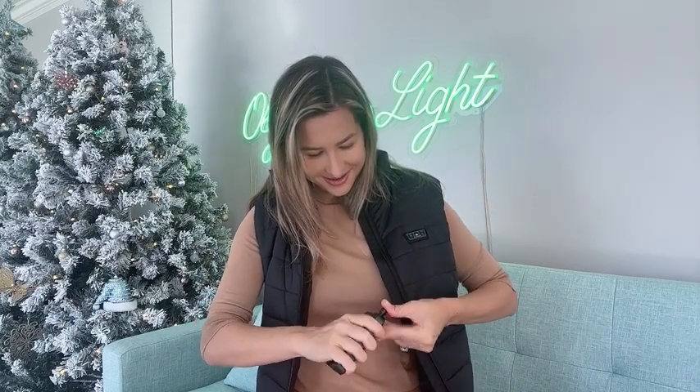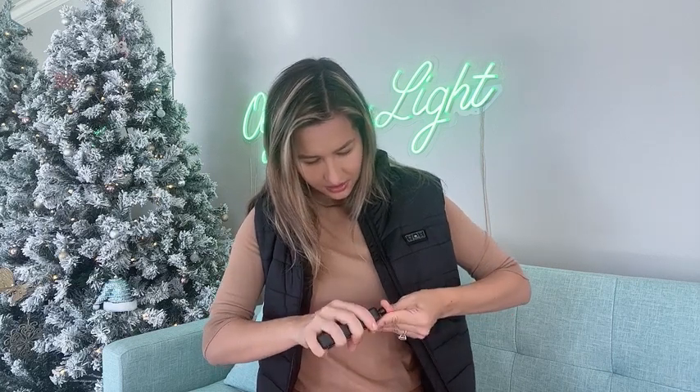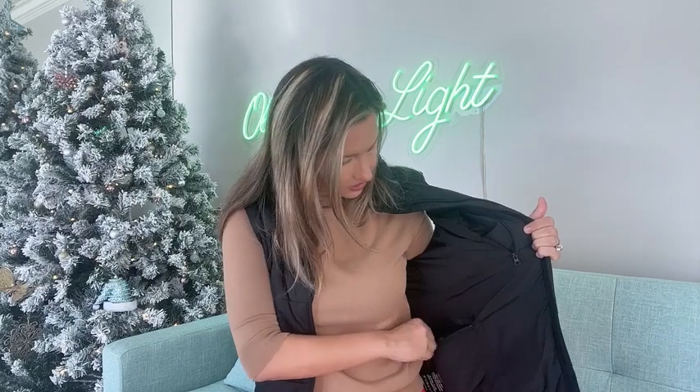I'm going to connect the power bank to the vest, and then place it in the pocket. Then I can zip it or not.